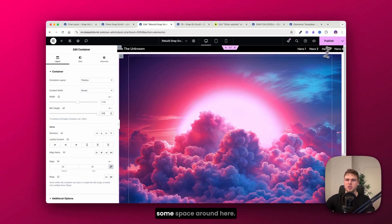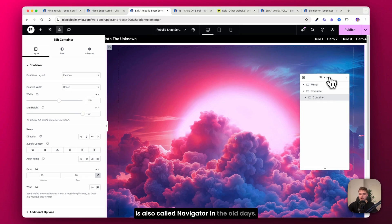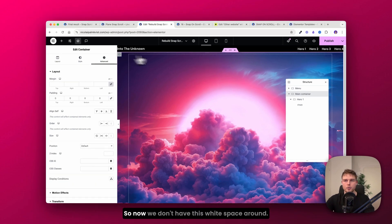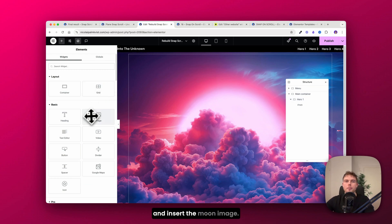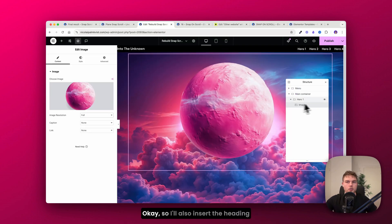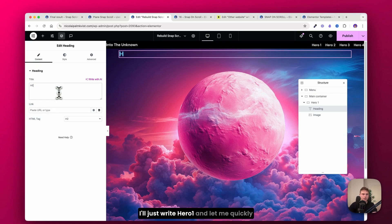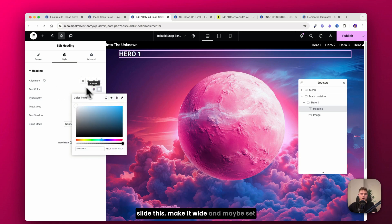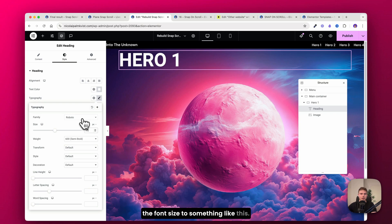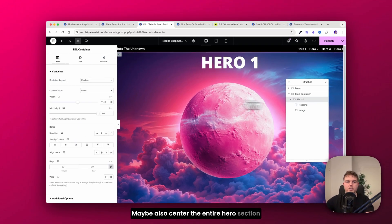There's some space around here — we'll fix that. Right-click and go into Structure (also called Navigator). Rename this the main container, and this one hero one. Click the main container, go to Advanced, and remove the padding so we don't have white space around. Now insert the moon image widget and find the moon image. Then insert the heading on top, write 'Hero One', make it white, set the font size, use Open Sans at weight 900, and center everything including the content with justify content.